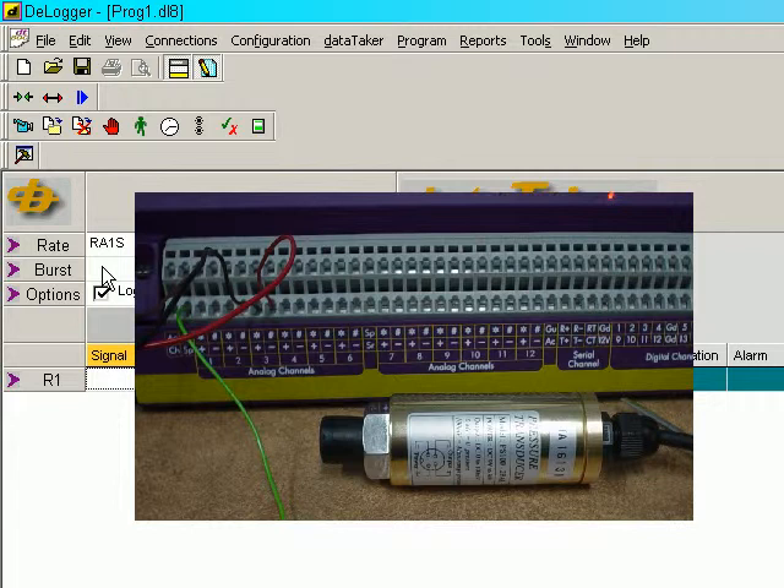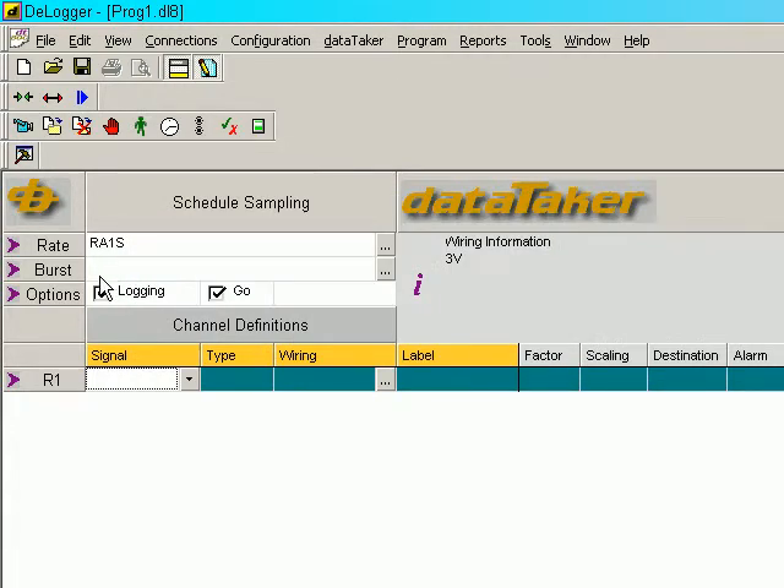We have the DT800 programming window with a logger connected. So let's go through and wire this thing up.